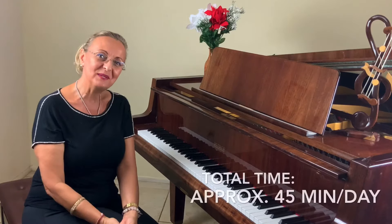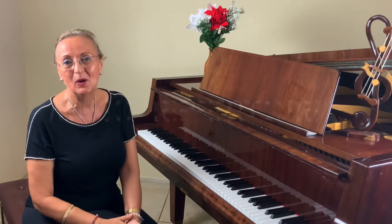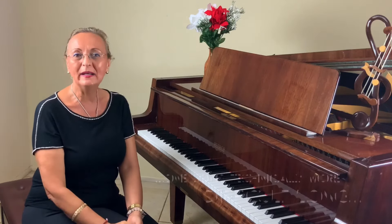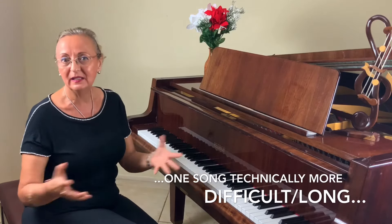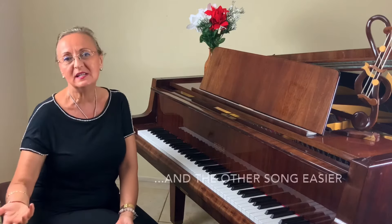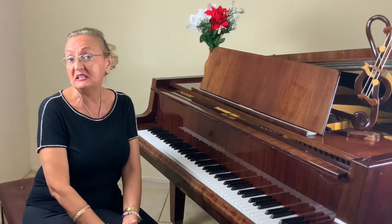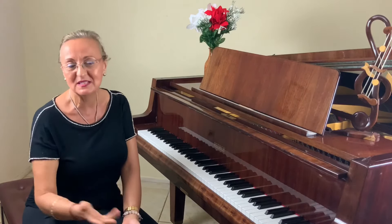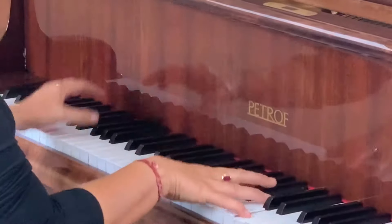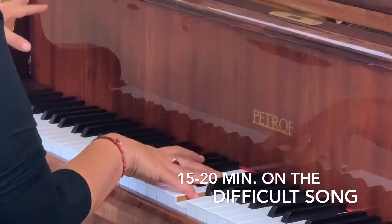If you practice about 45 minutes a day, that's a good amount of time. The second portion is your pieces and songs. I always recommend doing two songs at the same time — one harder or more sophisticated that takes more time to accomplish, and the other one easier. For example, you could be working on an easy Mozart Sonata or a Clementi Sonatina. Spend about 15 to 20 minutes on the harder piece you're working on that week.